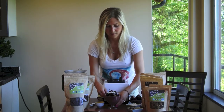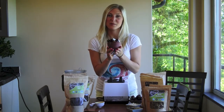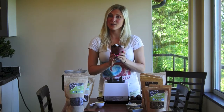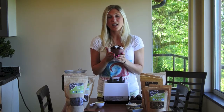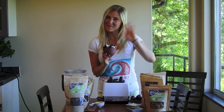So there we go — a delicious chocolate cherry smoothie bowl. I hope you try this recipe at home. Go to www.vivapura.com to order the ingredients you need to make the smoothie bowl and all kinds of other great raw food recipes. See you next time, bye!